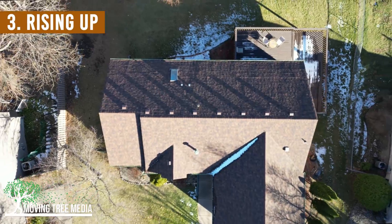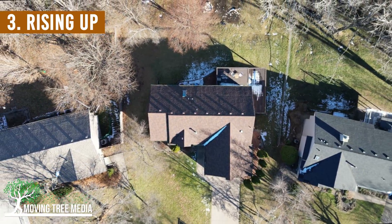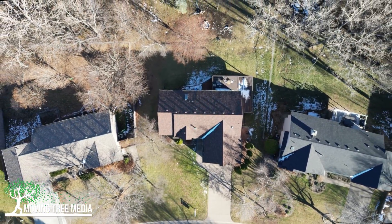Next, point the camera straight down and fly up at full speed. You'll get a great shot of the lot that the house sits on, as well as the neighborhood.